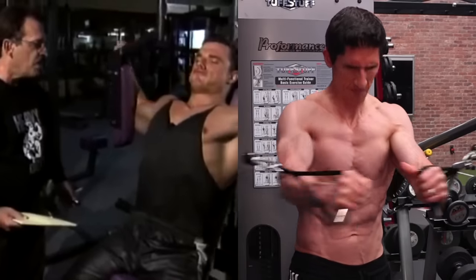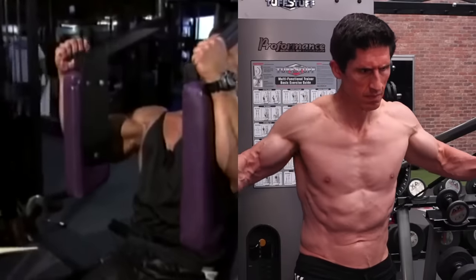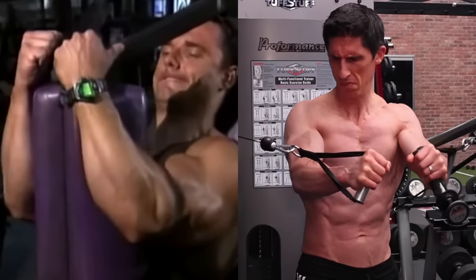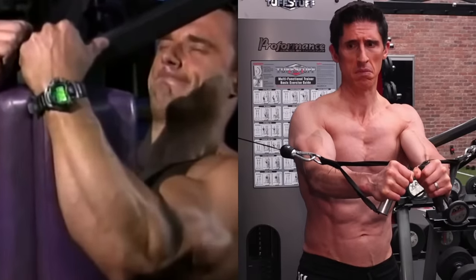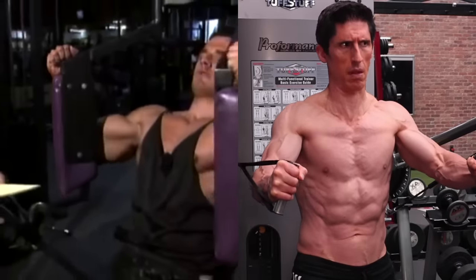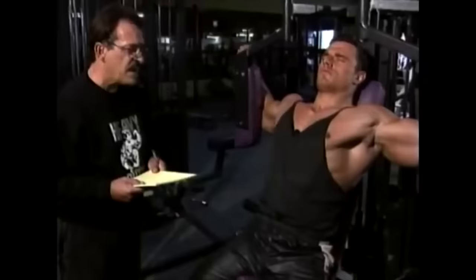All right, now up slowly. 1001, I'll see you through it, 1003, that's better, 1004, 1005, hold it. 1001, 1002, okay, go back. 1001, 1002, 1003, 1004, okay, 1005.